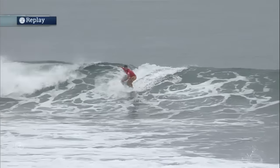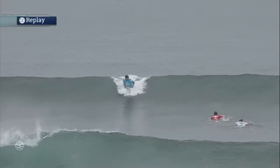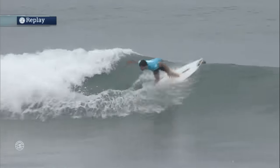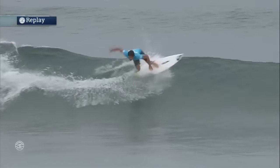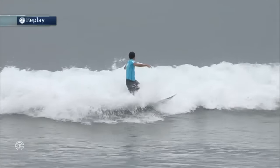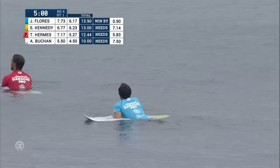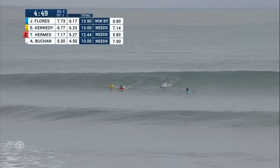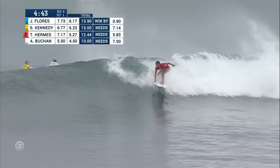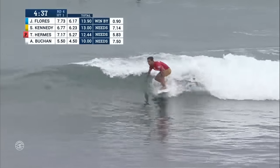He got it — he jumped into second place. That 6.77 takes him up to second. Hermes drops to third, now needs a 5.83. Jeremy, he's had the right rhythm in this heat, been on all the waves that are almost overhead, and that 7.73 has really pushed him into a pretty comfortable lead. He's got a lot of experience — four times he's been invited to the World Tour this year. He surfed J-Bay, Trestles, France, and Portugal. This guy is doing double duty — his 15th event of the year — and he's such a gregarious guy with a big smile on his face and so stoked to be in this event.